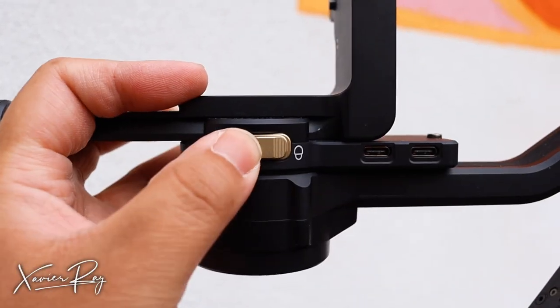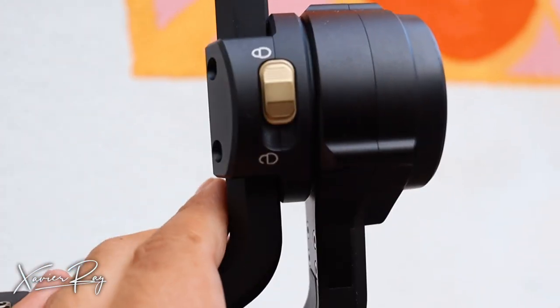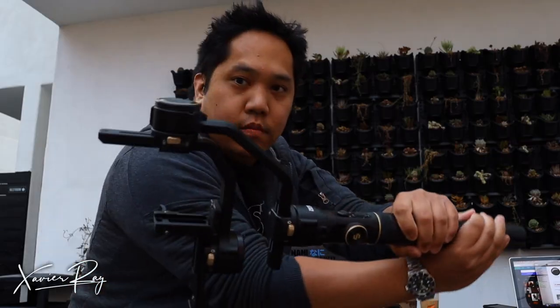Let's talk about balancing — balancing is super easy. It has locks: once you're done balancing one axis, you can lock that axis and then balance the next one, and so on. It's really easy to balance; it took me about four or five times to get the hang of it. When everything is locked in place it makes it easier to transport. Pro tip: make sure your camera is secure before using your gimbal.